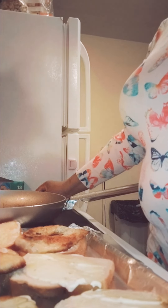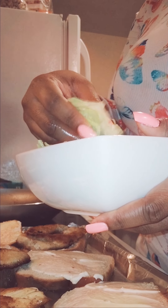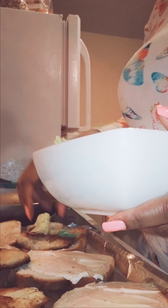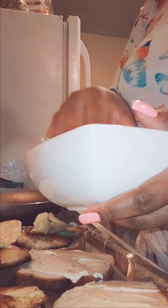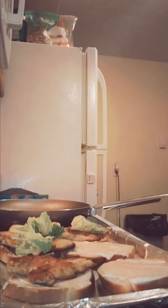I'm going to leave those there. Next I'm adding my lettuce — I rinsed everything off. Not too much, just a little bit is all you need. I'm trying to push the camera back so you guys can really see what I'm doing. Can you guys see? Alright, let me go ahead and add some more.